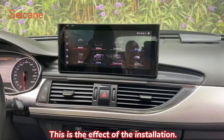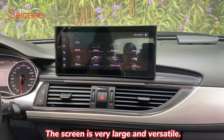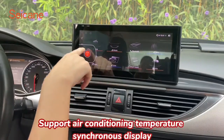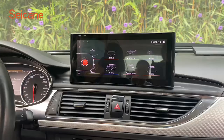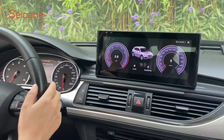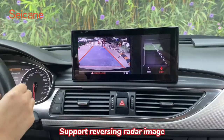This is the effect of the installation. The screen is very large and versatile. It supports DSP tuning, air conditioning temperature synchronous display, the speed dashboard function, and reversing radar with camera image.